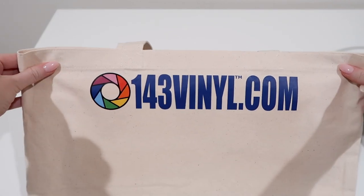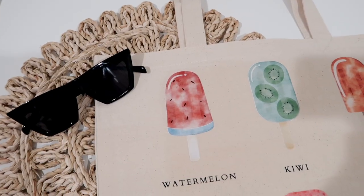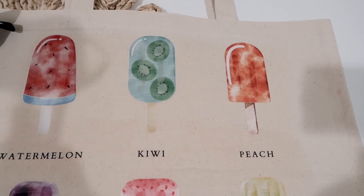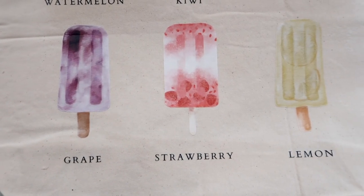And look at this bag! Also, you cannot get this with HTV. You cannot get all these fun colors — there's just so much detail in these images where it's impossible to get all of that detail with just vinyl.